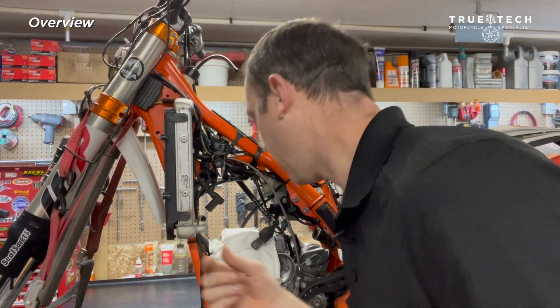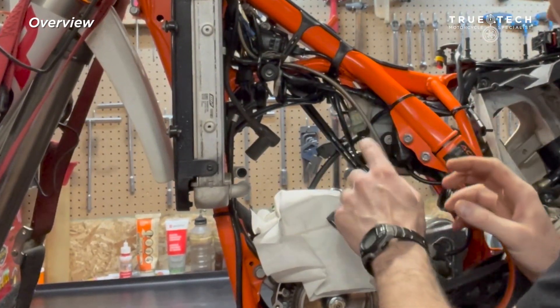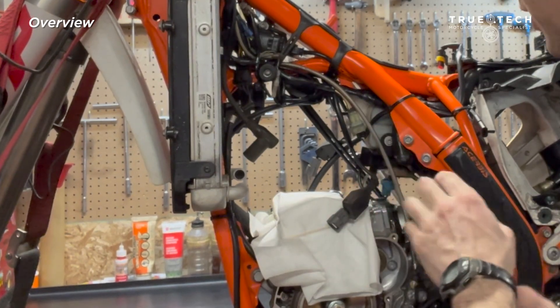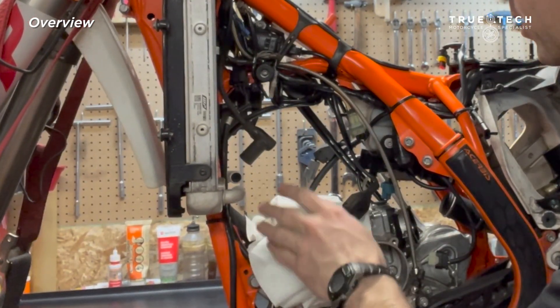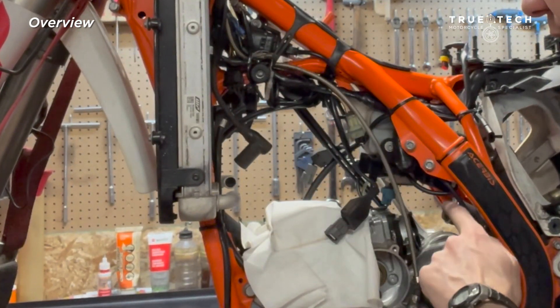I'm making a long list of changes to this TPI, so you'll see that I already have the cylinder off and the throttle body off. In order to remove the oil system including the oil tank, you need to remove the throttle body. You don't need to remove the top end — that just increases visibility. In 2020 KTM made a number of small changes: they added an ambient pressure sensor and changed the way the oil pump mounts. I'm going to show you both the 2018/2019 models and also the 2020 and newer models.